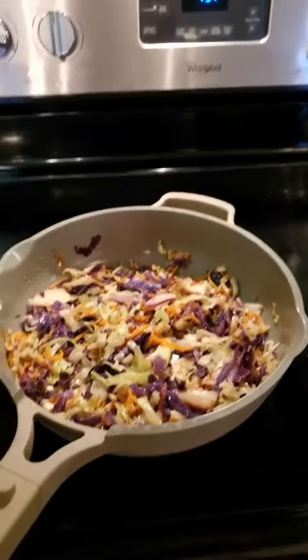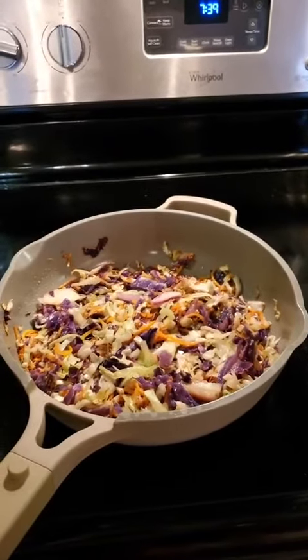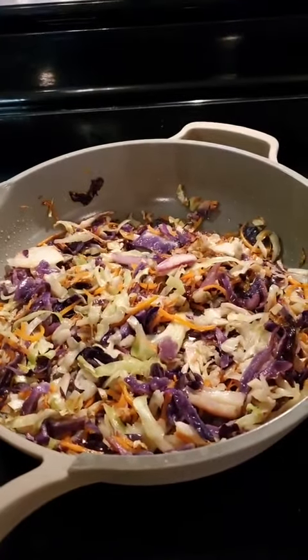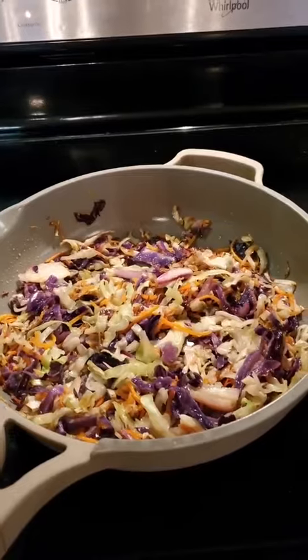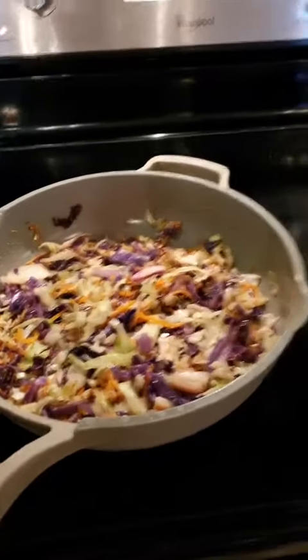I'm telling you guys, cabbage is medicinal — it really can help you with fighting viruses. It is an excellent source of potassium and it's filling, it is really filling. So if you have not cooked cabbage, this is a very simple way of doing it: just sautéing it, or get a big stock pot and make plenty of it at the same time.